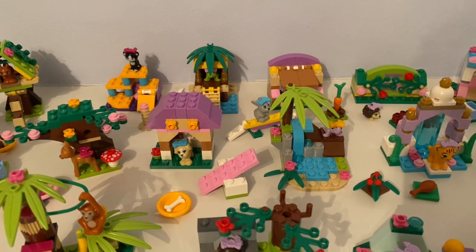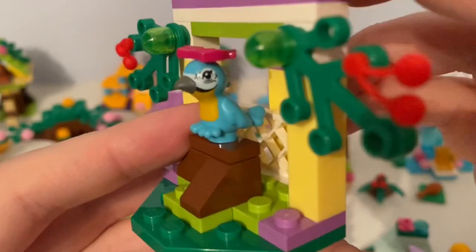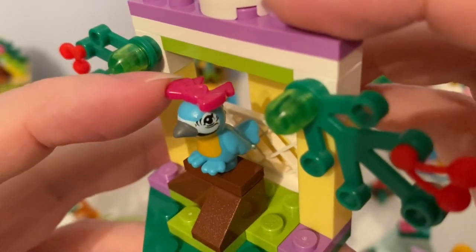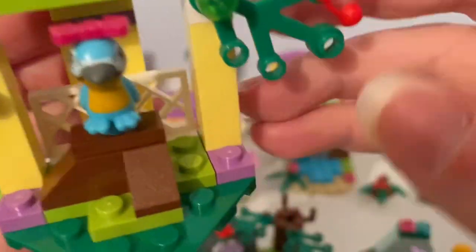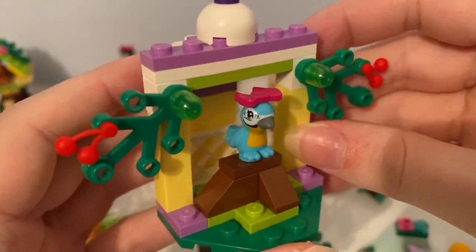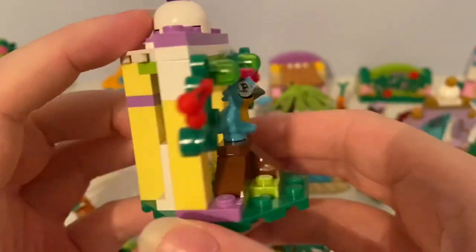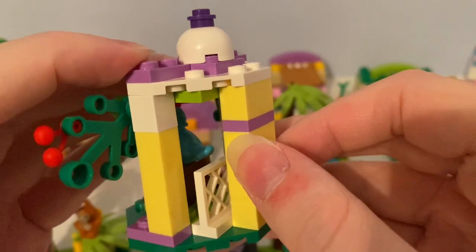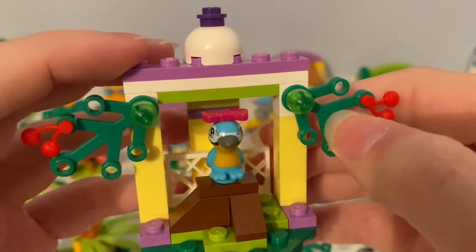In Series 5, back in 2014, here is this macaw parrot with a magenta bow hair accessory on its head. It was sitting by that garden hut with these branches and cherries on it.